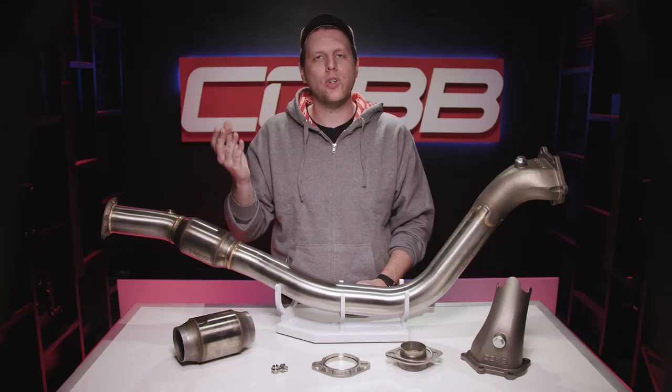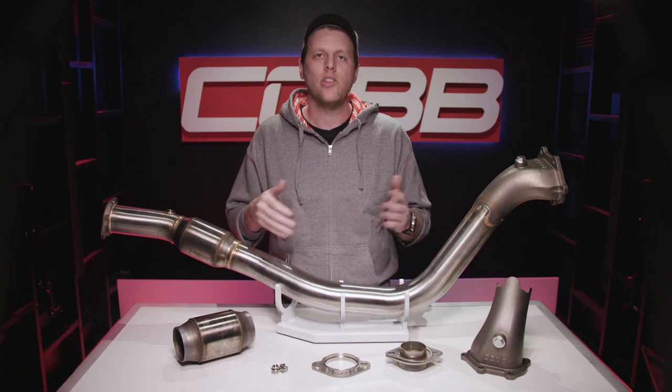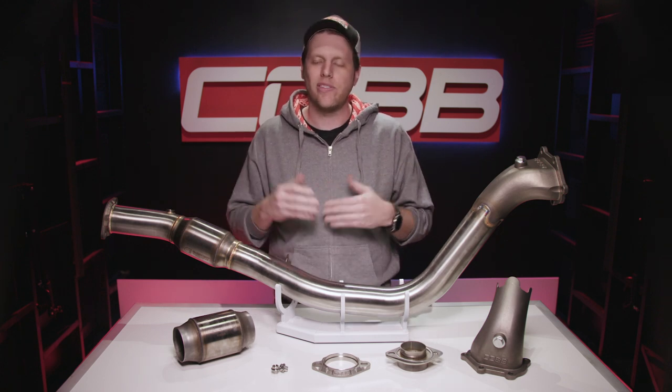We changed a ton of stuff on something that seems like a pretty simple part at face value, but every single update had a practical and significant reason that we're really proud of. I genuinely think it is hands-down the best downpipe you can buy off the shelf for a Subaru, period. Head over to cobbtuning.com and snag one for yourself.